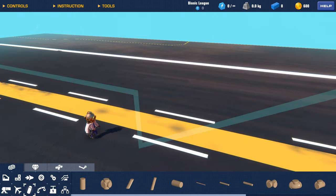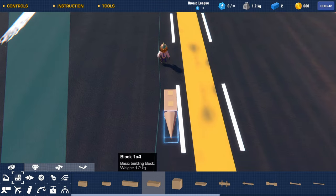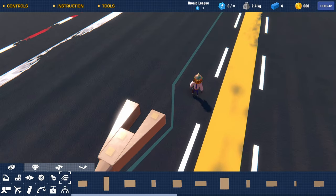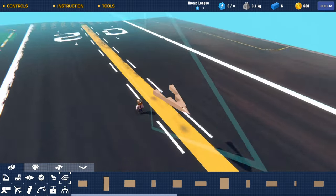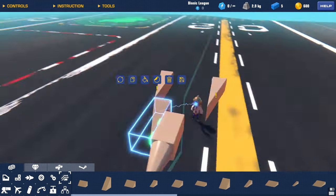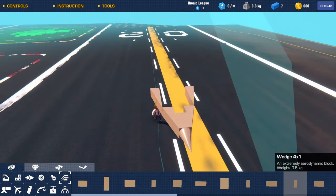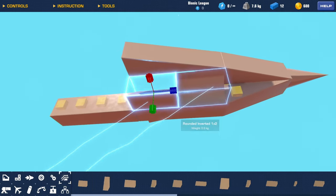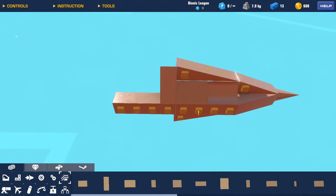We're gonna start off with a cone and then place a block behind it. It's kind of sharp, so we're gonna use the biggest wedge. Looking at the model, it looks like we're gonna have to make the front five blocks wide — oh, that might be too much. We can remove these and replace them with a three-by-one like that. At the bottom we're gonna duplicate this, and at the top we're gonna place a one-by-four.